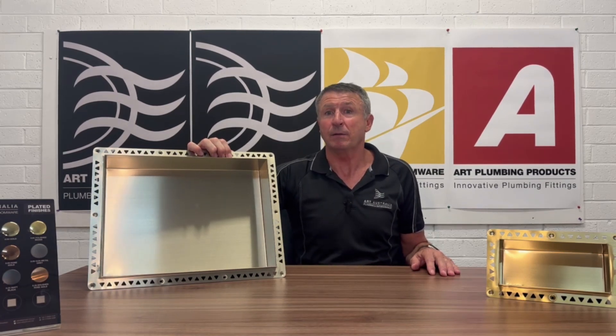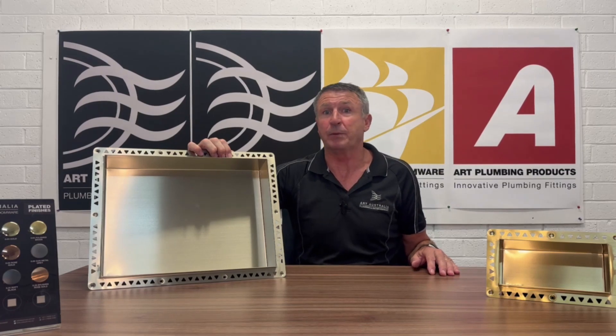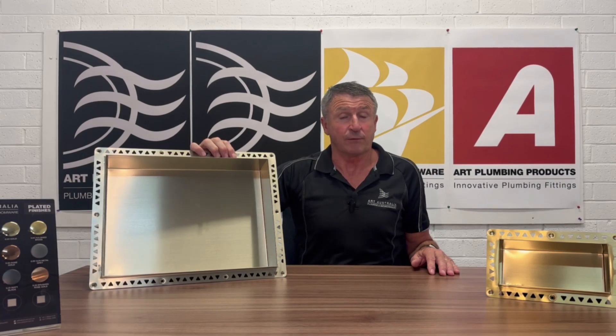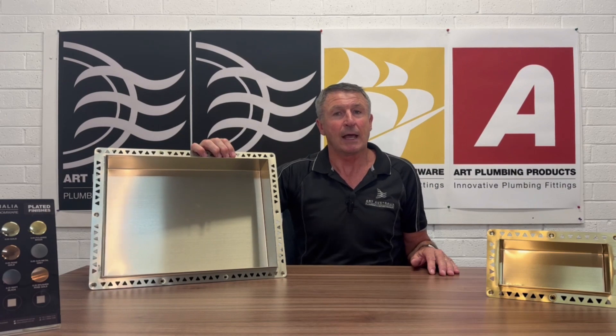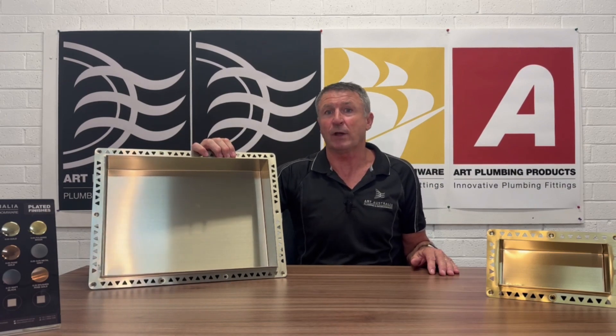The three main areas of superiority with this product that we believe are the range of sizes and colours that the product comes in, the ease of installation and the cost saving aspect of that ease of installation, and lastly the waterproofing benefits associated with the product.